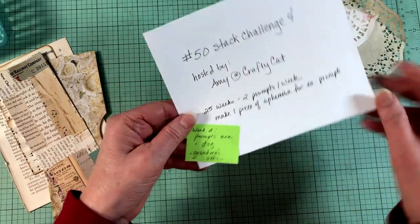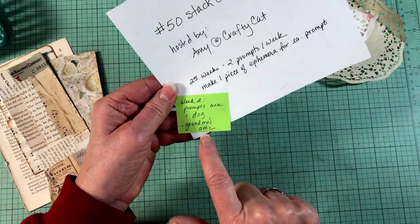Every week for the next 25 weeks she's going to be giving us two prompts, and then you make a piece of ephemera for each prompt. The idea is to be building up your stash, have fun with it, and then have things that you can pull from. Today's prompts are dog and grandma's attic.